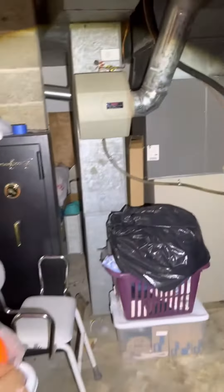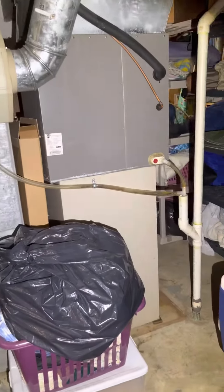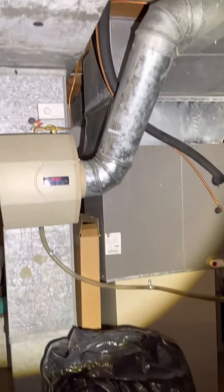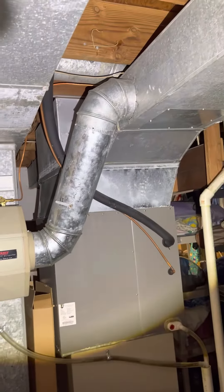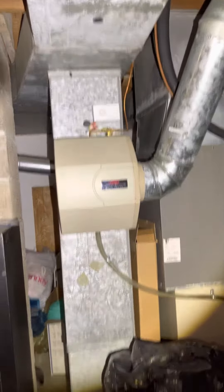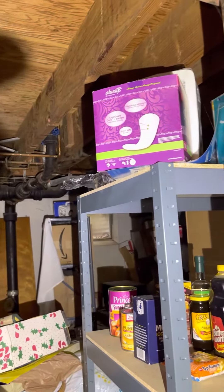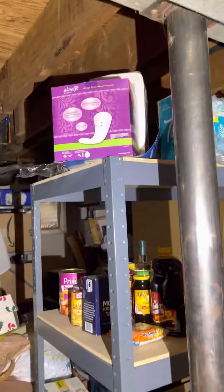Here's the furnace they're looking at replacing, and possibly the air conditioner and humidifier. The return drop looks good, it's well sized. There's the condensate line, the refrigerant lines run up here, over, and then straight out the back — so we'll need about a 50-foot line set to do that.